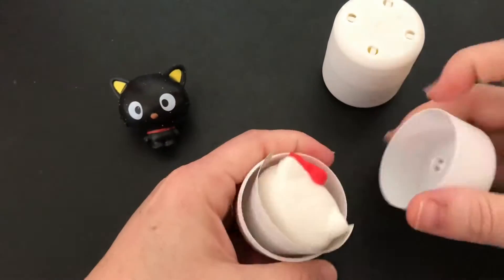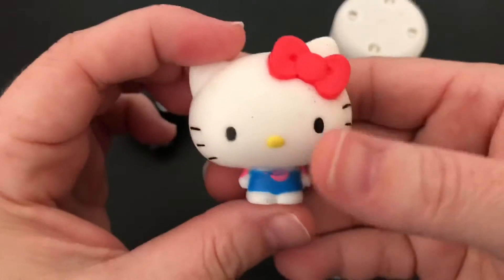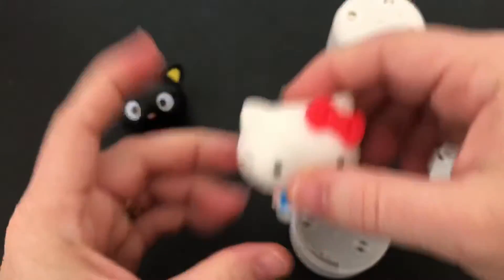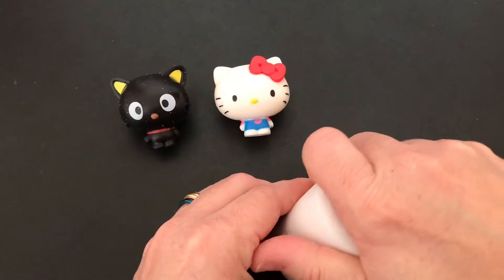Here comes our next surprise — Hello Kitty! She's my favorite. She is absolutely adorable. I love Hello Kitty. Like, if I had enough money to redo my kitchen, it probably would be a Hello Kitty kitchen. So amazing.